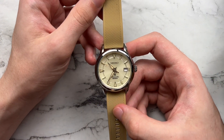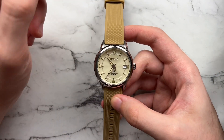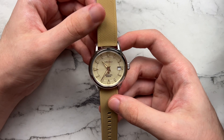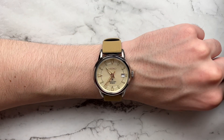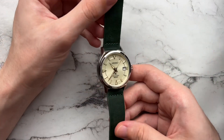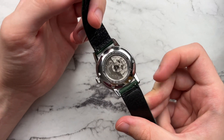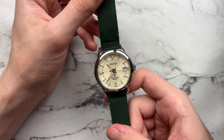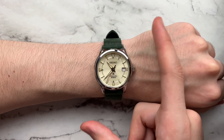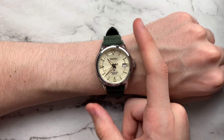Moving on to some other straps — here we have a Barton Elite silicone strap in khaki. It pairs really well with the champagne-ish brown tones on the dial, and since this is meant to be a sporty watch, it fits well. Super comfortable, adds a little bit of texture. Next, introducing a little bit of green, we have a strap from Cheapest NATO Straps with quick-release spring bars. Not the highest quality, but fairly comfortable with a really nice beautiful green depth to it. Not too dressy, not too rugged, not too sporty — just the right amount of everything.